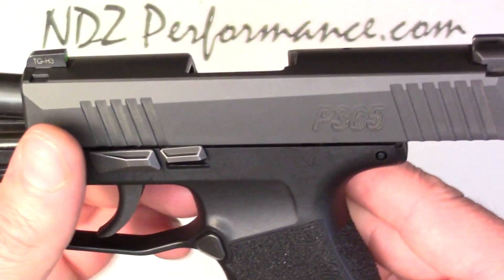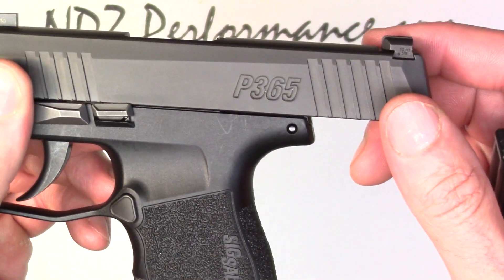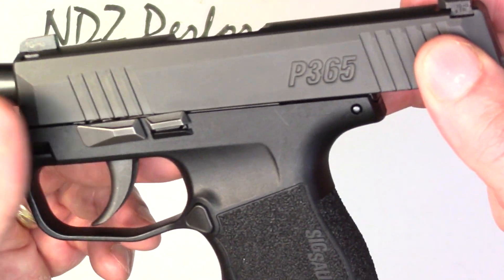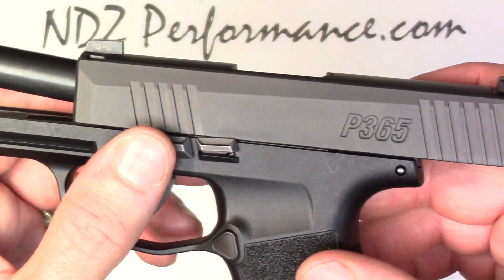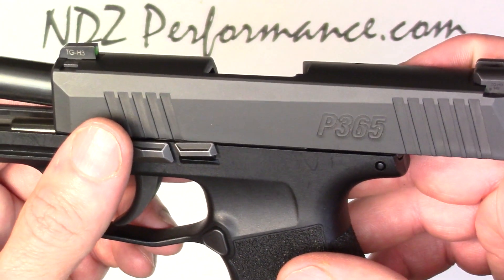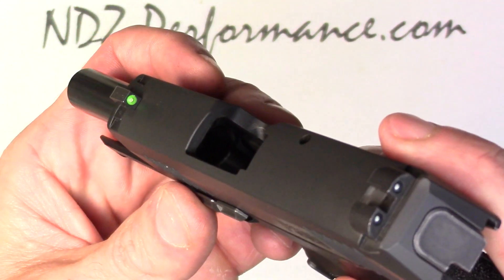One thing I do want to point out — I'm not going to install one of the new frames, but I just want to go over something because I did see it on one of the forums where a gentleman had a pin that was basically free-floating. So before we get started, we always encourage you to use safety glasses, make sure there's no ammo on the table, no magazine — empty, open, and safe with no ammo anywhere.